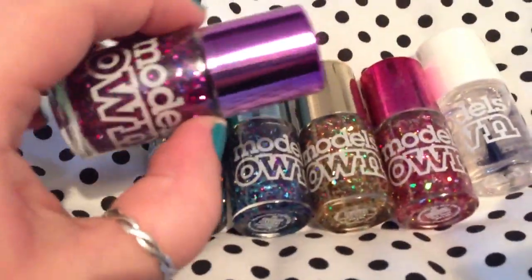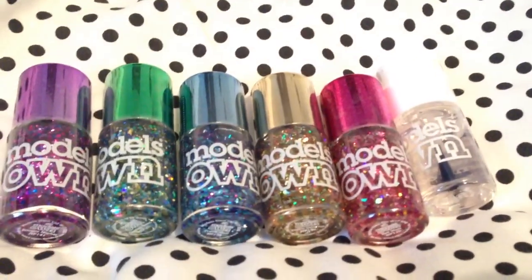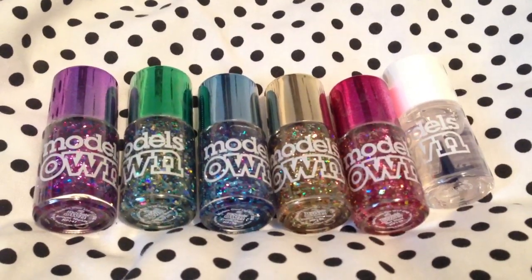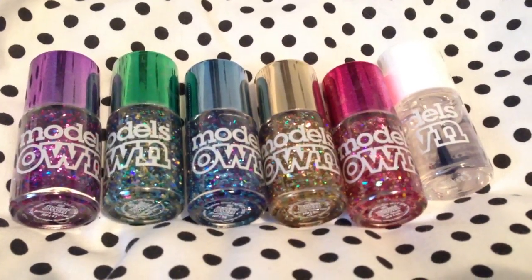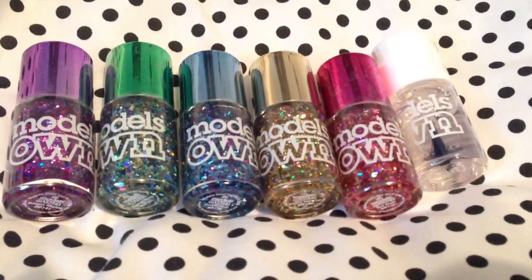They've also all got these different colored lids, and yeah, I absolutely love this collection — it is so pretty. I'm just going to have a load of fun with this. So yeah, what are your thoughts on the Mirrorball Collection? That's it for now — I'll see you all again soon.